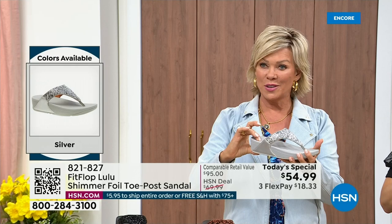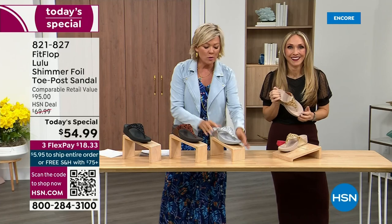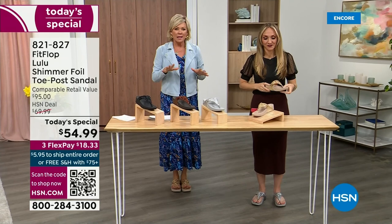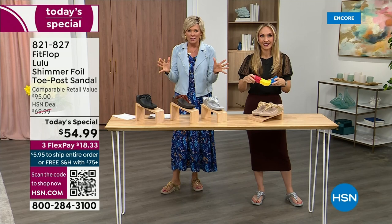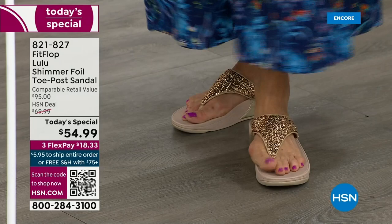When I slip into a FitFlop — the ones with the micro wobble board technology — the way I'd best describe it is that it feels like my whole body's weight is just balanced into the shoe. Sometimes shoes make you feel like the balls of your feet are taking all the weight. This just evenly disperses your weight. I'm wearing the gold — absolutely love the gold. It was so fun getting ready for the show — I went and had a little pedicure getting ready for summer.